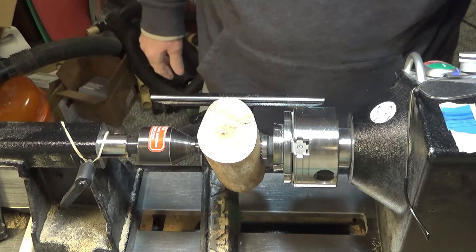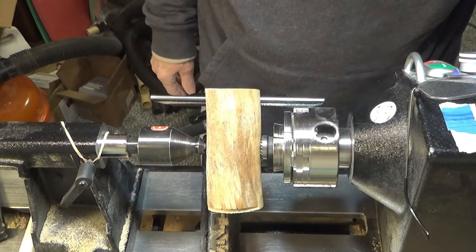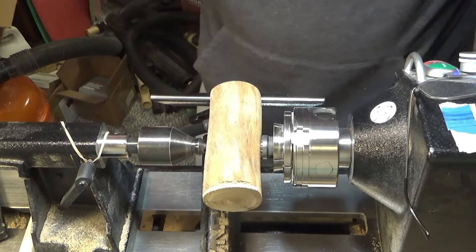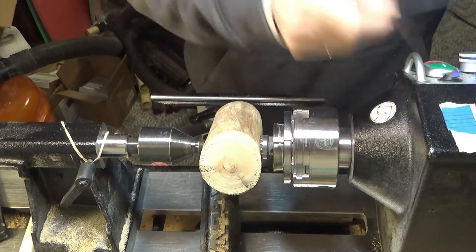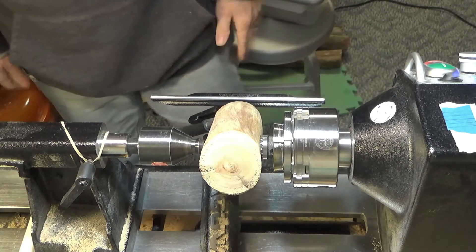Another sycamore branch. This time I don't think it's going to be a flower — a bud pot. I don't know, it's probably the dumbest thing I've ever done, but I'm going to give it a shot. So let's see what gives.